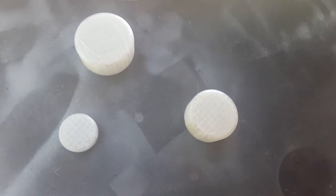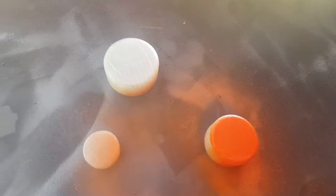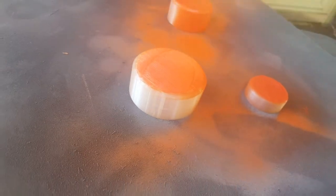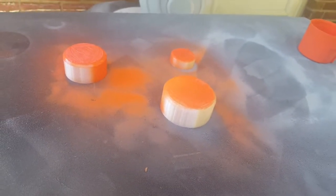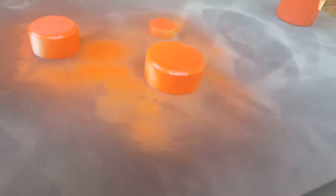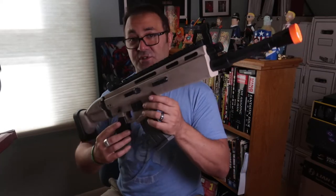So there we go — I printed up a series of three of these, made in Fusion 360. If you go to my Patreon page you can download these; it'll be a free STL download because I think it's a safety thing. Just go to the link below to my Patreon — 3D Printed Props — to download these, print them out, and paint them up. I just used Rust-Oleum orange spray paint.